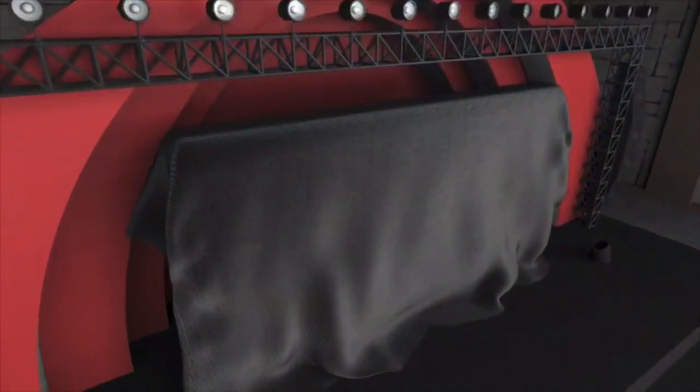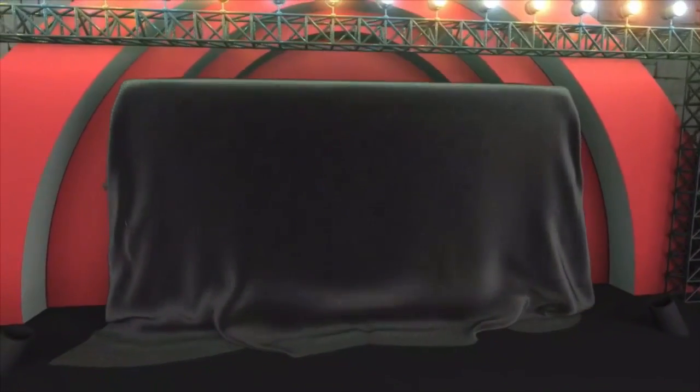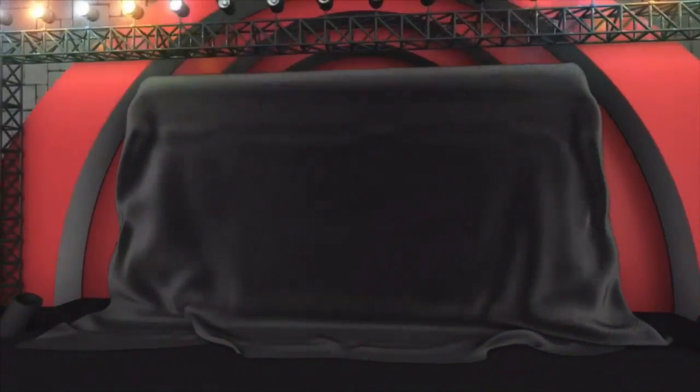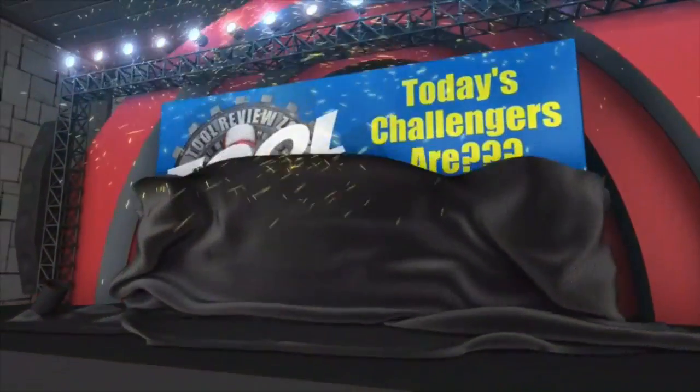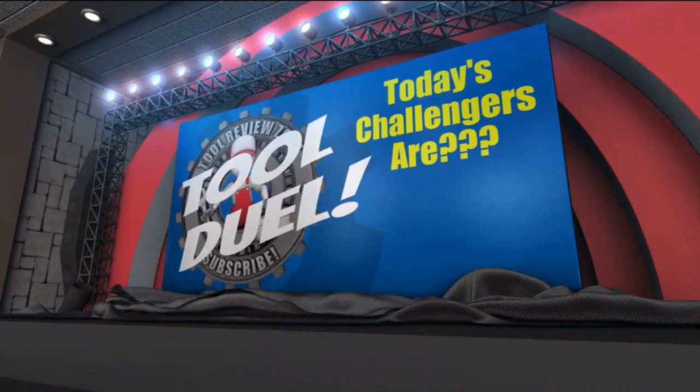What's up everybody and welcome to today's edition of Tool Duel. We're going to post all the specs and the cool features of each tool, but I want to know in the comment section below which tool do you like the best, which one has the coolest features, and what would you change? I want you all to decide the winner between the two of these tools. Now with that being said, let's take a look at the two tools that will be competing in the Tool Duel.